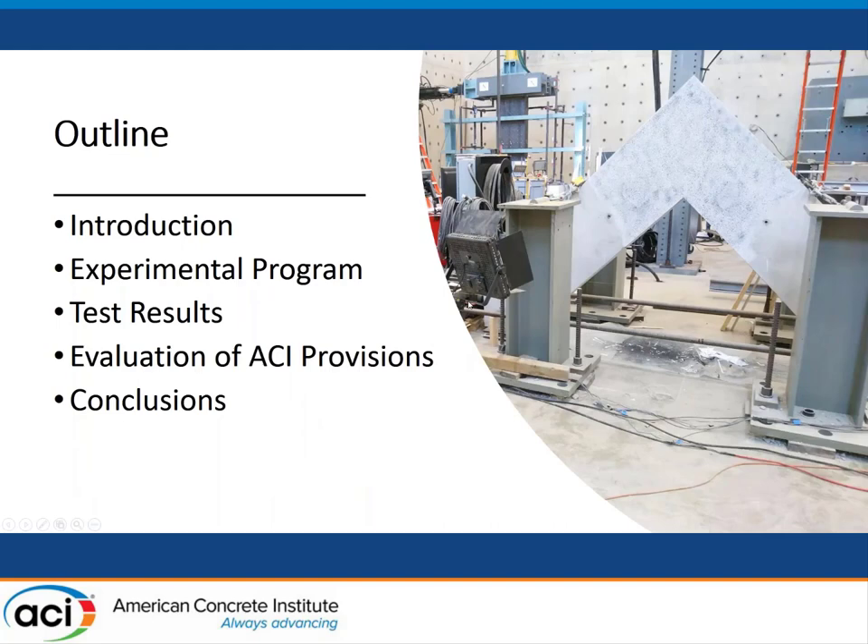So first of all, I'll introduce the outline. First, I'll introduce my research generally, followed by my experimental program. Then I'll show you the test results. And then based on the results, I'll give you an evaluation of the current ACI provisions on how to design closing knee joints. And finally, I'll give you a quick conclusions.